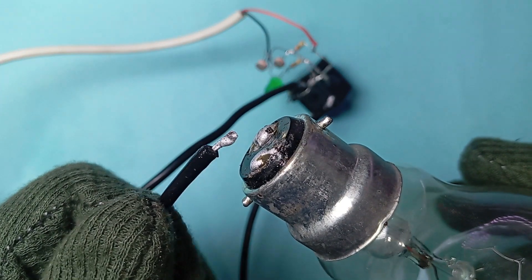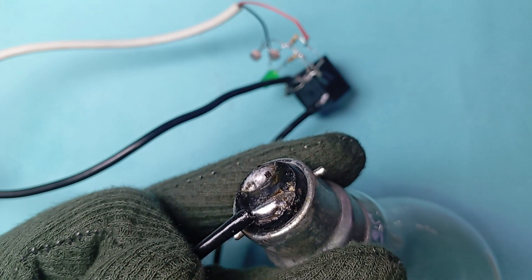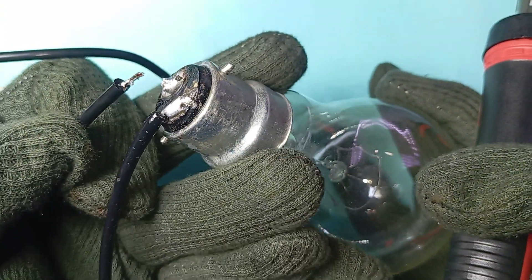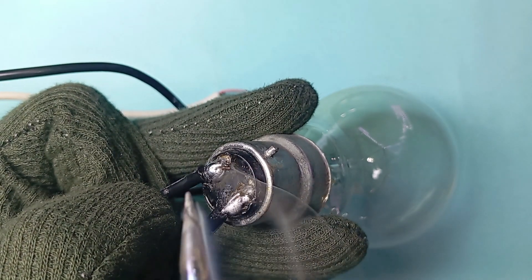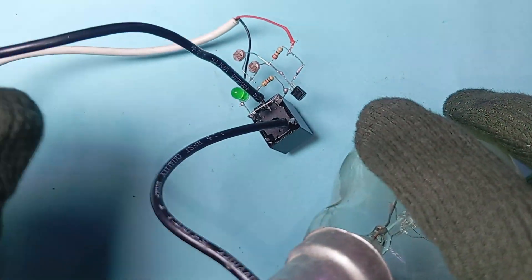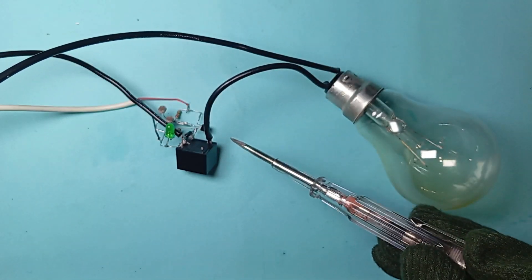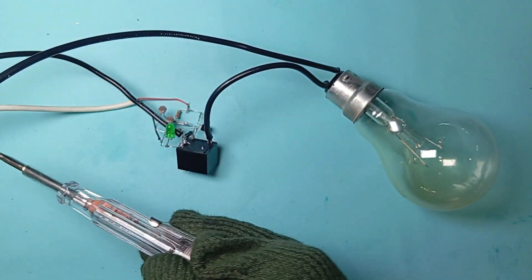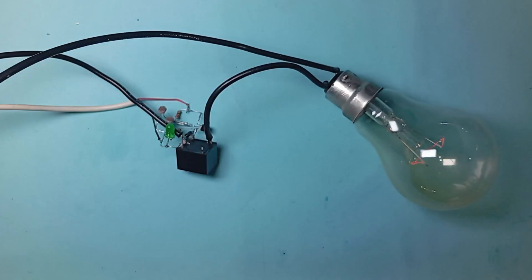Now take a wire and connect it to the bulb. The circuit diagram is given below in the description. This is the bulb, this is the output wire (phase wire), this is the input wire, this is the neutral, and this is the 5 volt power supply. As I cover the LDR, it turns the light on.